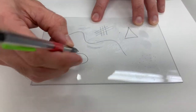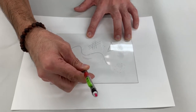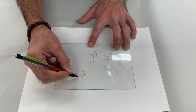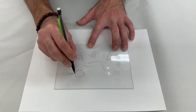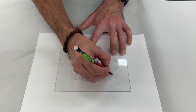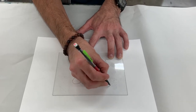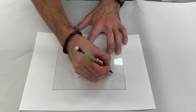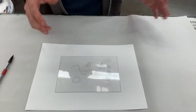Once I'm done I'll be ready to print — actually, I need to set the pressure first, which is very important. Always remember to set the pressure before you ink your plate. Let's move on to the press.